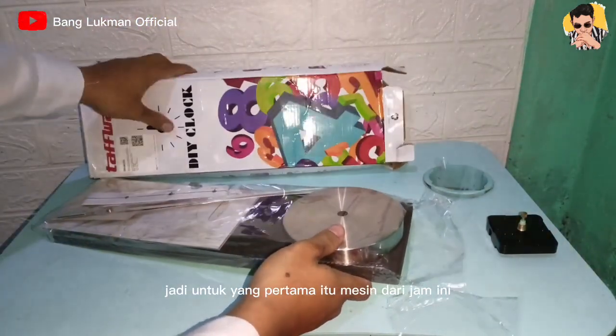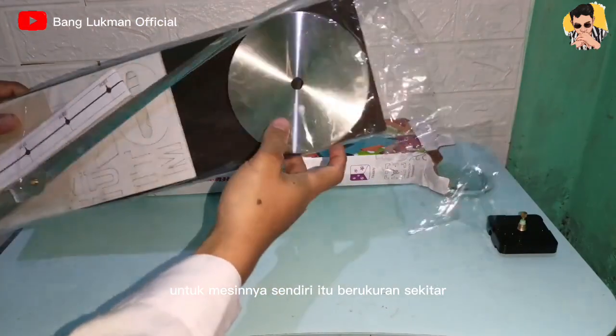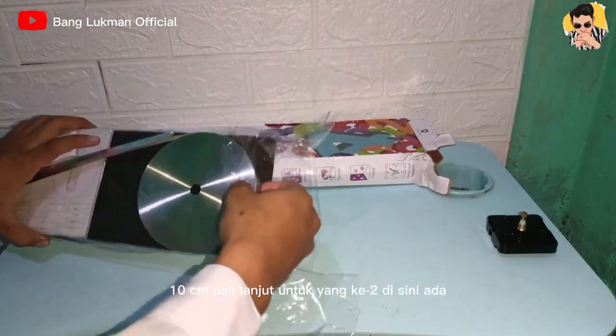Jadi untuk yang pertama itu mesin dari jam ini. Untuk mesinnya sendiri itu berukuran sekitar 10 cm.